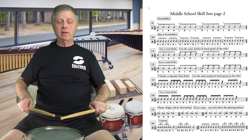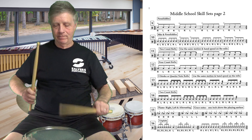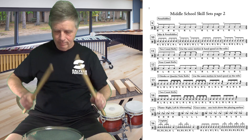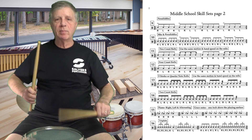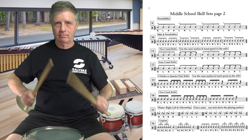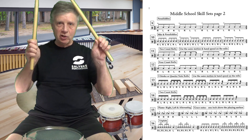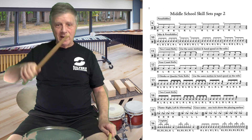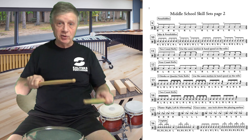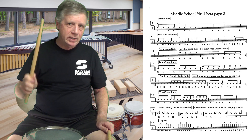This is the second part of number 16. One, two, three — one and two and three and four and, triplet triplet triplet triplet. Very relaxed, full strokes. All the fingers should be touching wood, fulcrum maintained — not a death grip, nice and loose, but not so loose that your fingers come off the stick. Fingers should touch wood at all times.